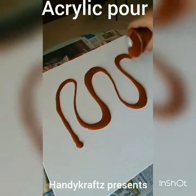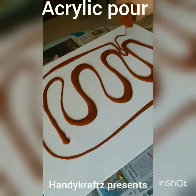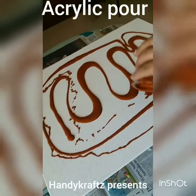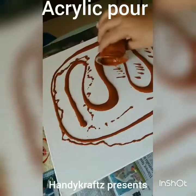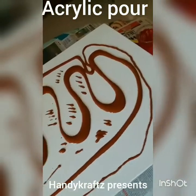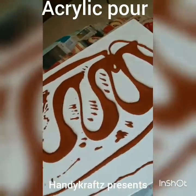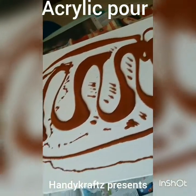Just pour it in whichever direction feels comfortable. I'm trying to cover as much area as possible. You can put some colors like this, there's no problem — just wait for the color to come down. After putting all the colors I usually tilt the canvas, but this time I'm planning to try a different technique. Let's put the yellow now.